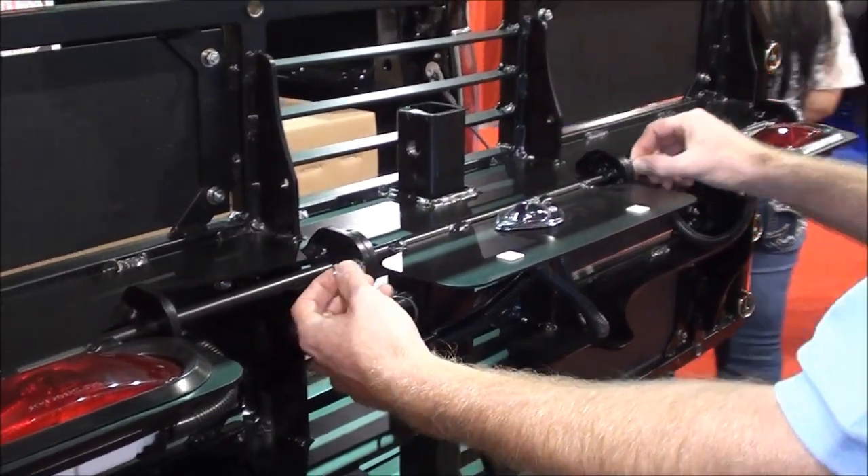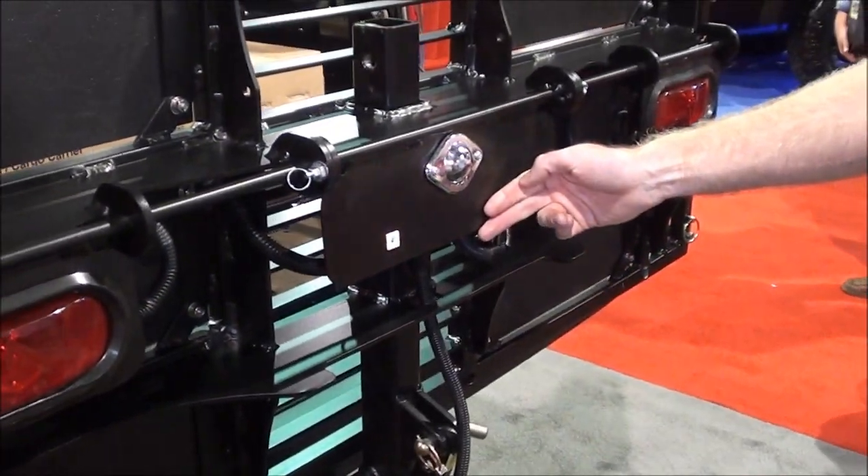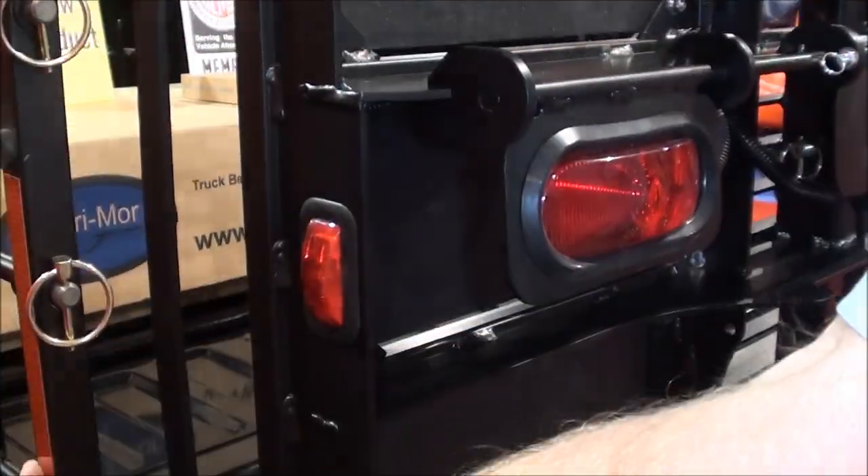Safety and DOT compliance are a must these days. So we drop our lights — your license plate is always visible, and so are your lights. We have side marker lights and reflective markers.